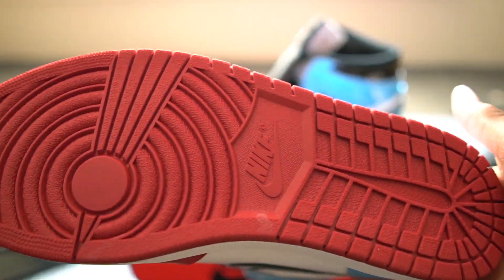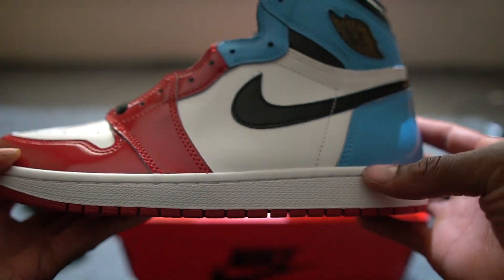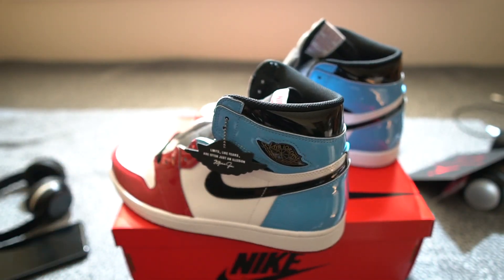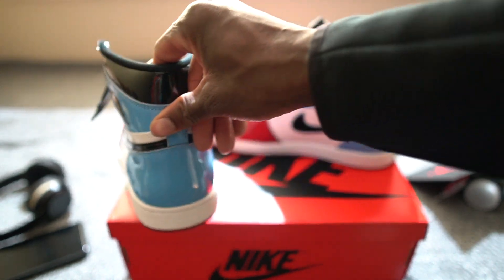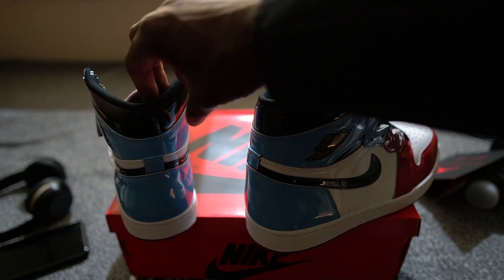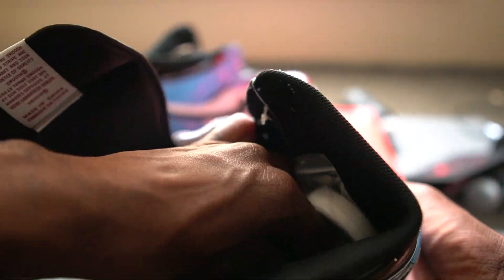I love when Jordan Brand comes out with dope sneakers like this. On the bottom, you've got that red bottom and a white midsole — super dope sneaker. It looks like it's going to go with a lot of clothing, but you've got to watch what you rock with it because that patent ain't like just regular leather. You've got to be careful on how you rock these joints.